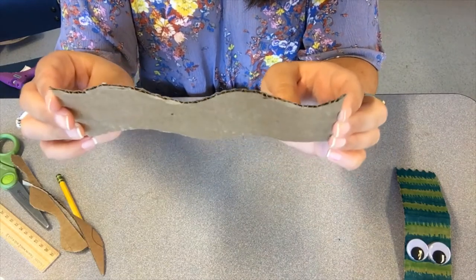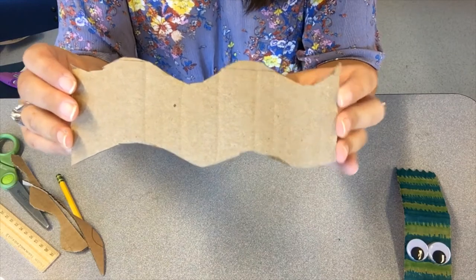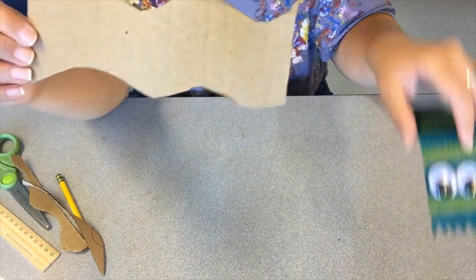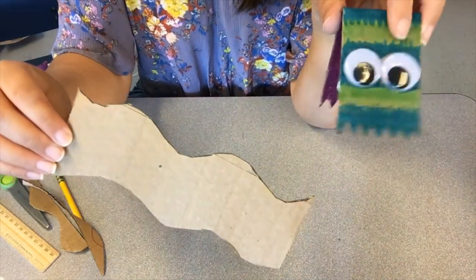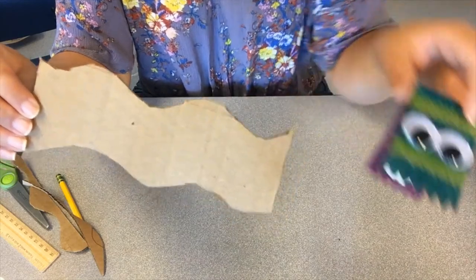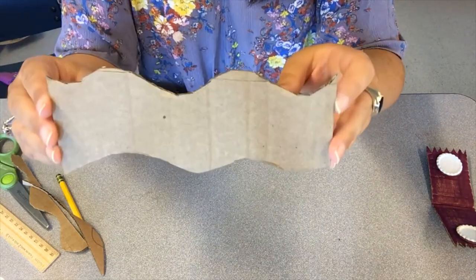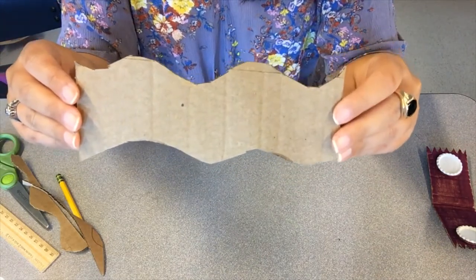Now that you've got your cardboard all trimmed down, it's time to decorate it. I did mine in a wave shape, so I think I'm going to do something like an ocean scene — maybe some blue and some sea creatures. When I tested one earlier I did a monster one. If you have some googly eyes, maybe you want to make yours into a monster, or it can even look like an alligator or a crocodile. Or it can just be plain with some designs or stickers — however you want to make your cardboard look, now's the time to do it.